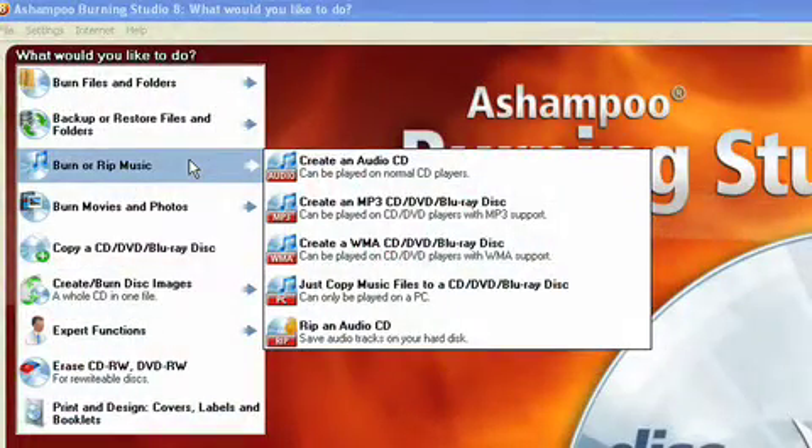So let's start with music. You can create your own mixed CDs — maybe for that special someone — or you can just straight out copy a CD.